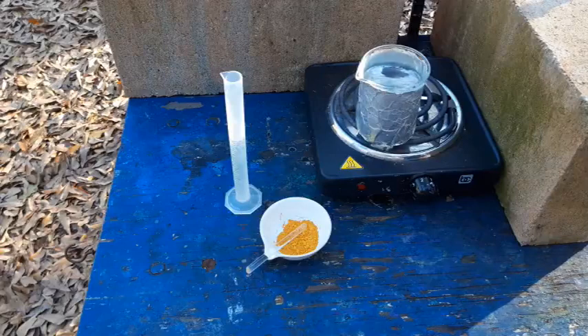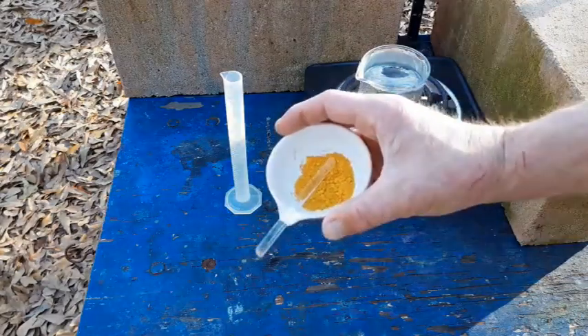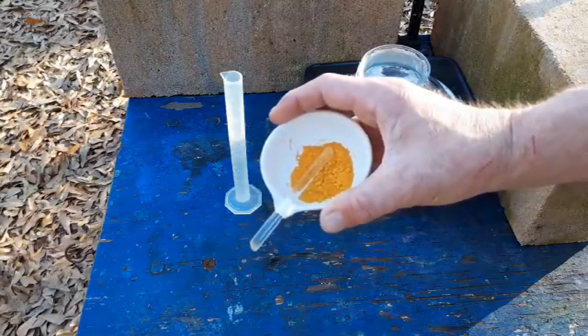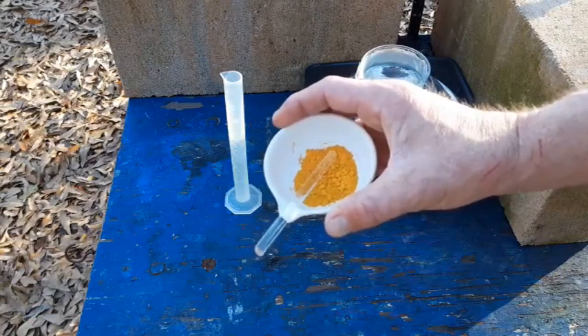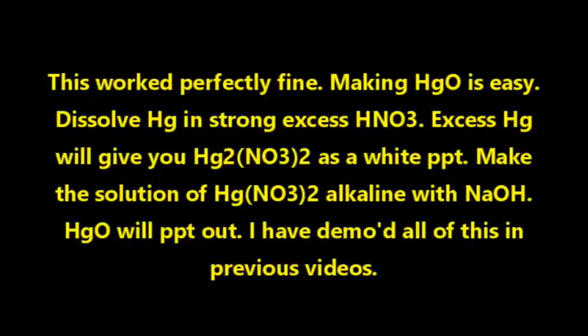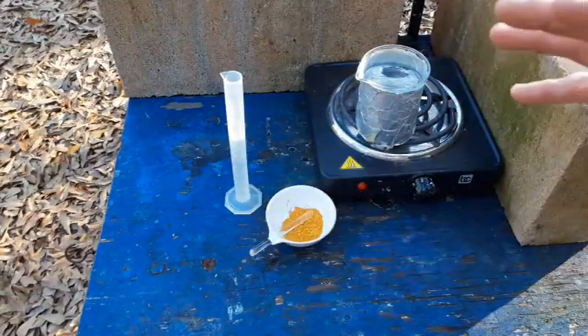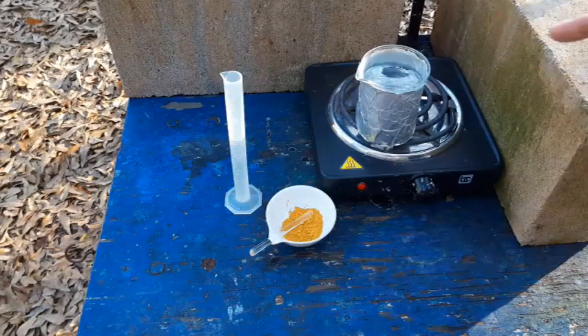The textbook calls for yellow mercuric oxide. Half the time when I make this it turns out yellow and half the time it turns out orange. When I looked up mercuric oxide on Wikipedia it looked exactly like this, so we're going to hope that this works. If anybody knows the difference and why sometimes it's yellow and why sometimes it's orange, I would greatly appreciate it.